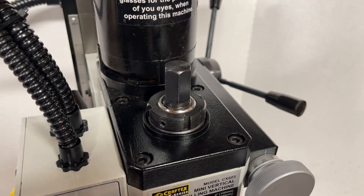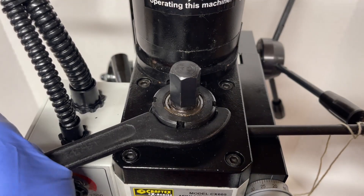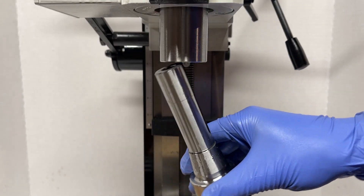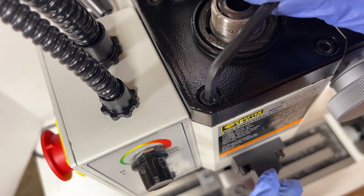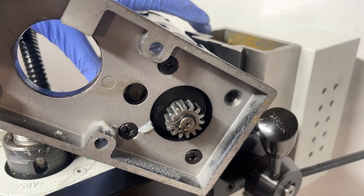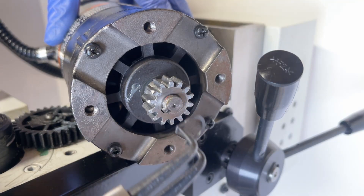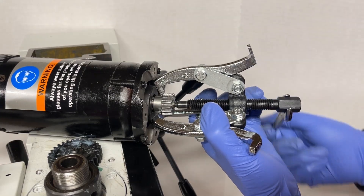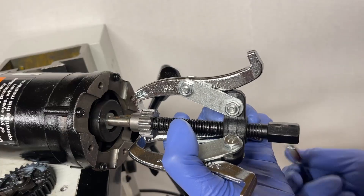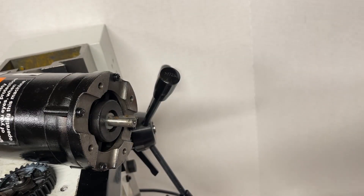I always hate taking apart tools, because the second I do, I always realize there's some part that I was planning on making that can't be done until everything is reassembled. But in this case, I suppose there isn't really much of a choice. At least one cool thing about disassembling tools is you get to see how they're assembled — like how this pinion gear is pressed on with what feels like 20 tons of force. I will never go without one of these cheap $7 gear pullers again. I genuinely think I've needed it for every single project I've done since I got it.